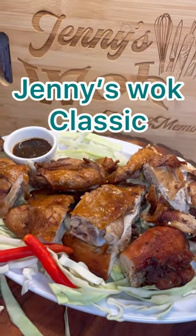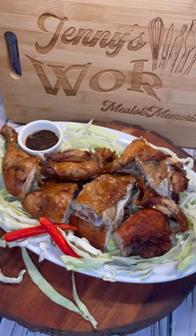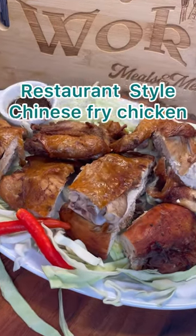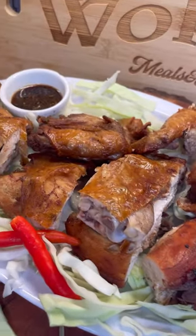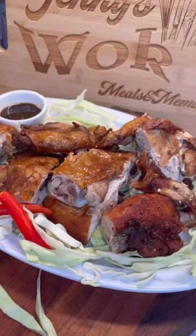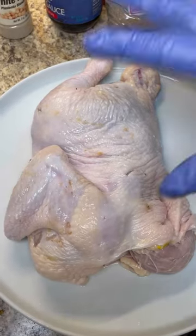Welcome to Jenny's Walk! Let me show you how to make this marvelous restaurant-style Chinese fried chicken. You don't have to go to a restaurant — just come on in and I will show you how to make this divine Chinese-style fried chicken.